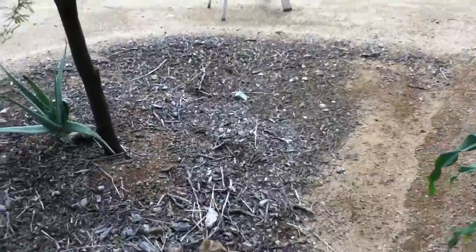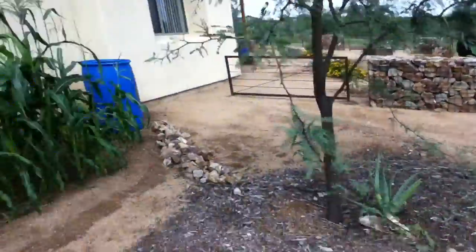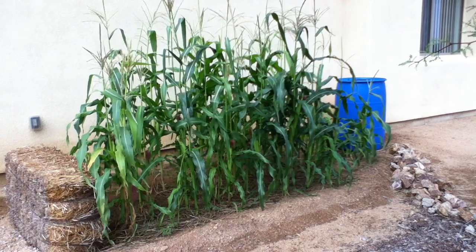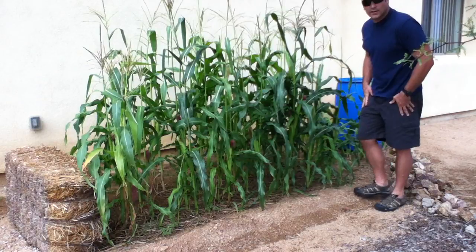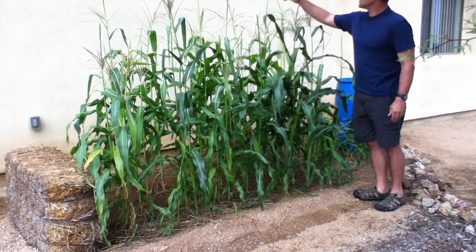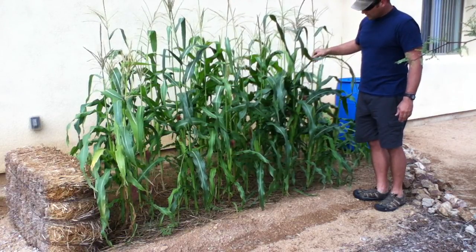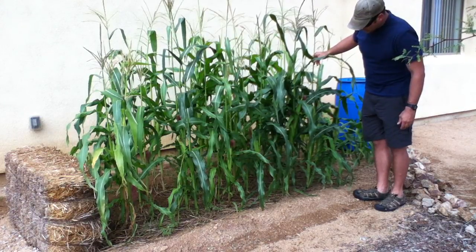This corn isn't quite as tall as the one at the base of the road, but it's up there for this native stuff. Just remember, we haven't been watering it with anything except rainwater, apart from when we first started it. I'm six feet tall and some of these tops are a little taller than me — it's certainly not the biggest corn in the world, but considering we're growing it in the desert with just rainwater, I think that's pretty darn good.